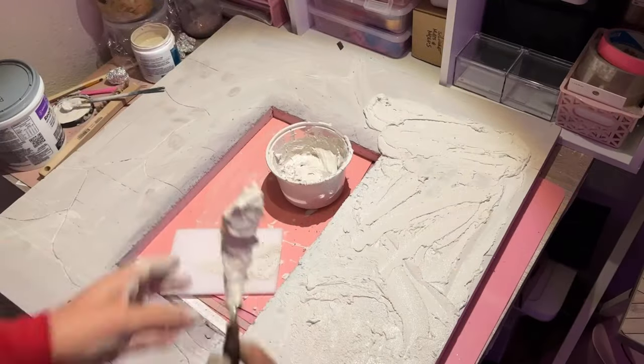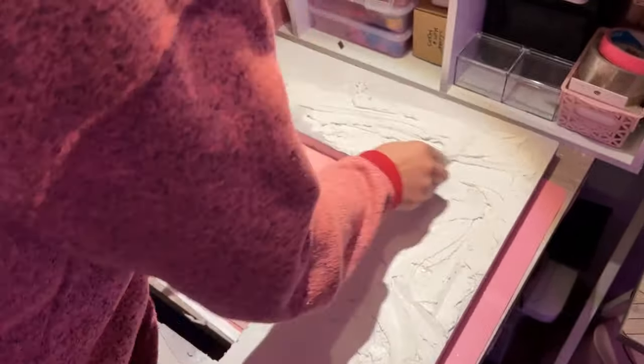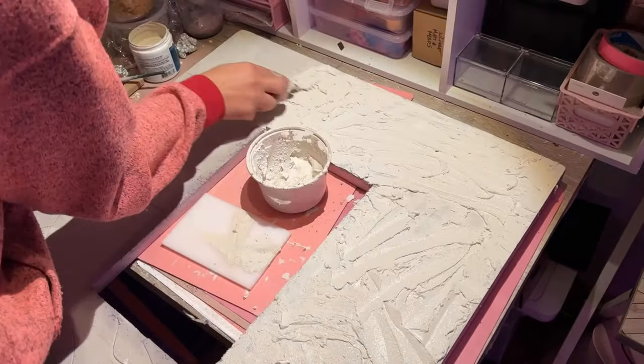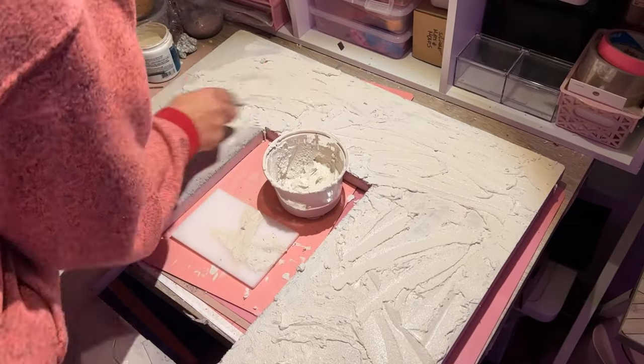This stuff is pretty messy, so if you like mess go ahead and embrace it. If you don't, put some protective plastic down, just in case — especially if you have carpet like me. If you do get some on your carpet, let it dry. Don't try to pick it up wet as it will get into the carpet. If you let it dry, you can pick it up as a little dry piece — that's a little tip.